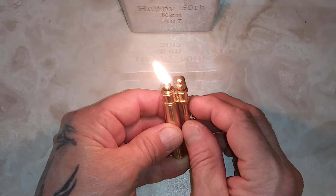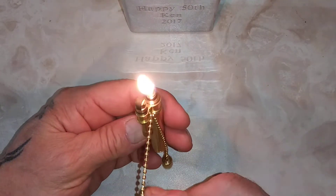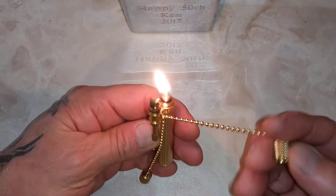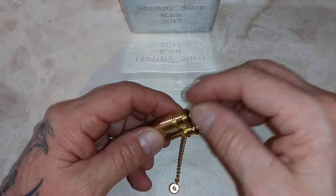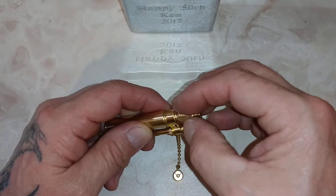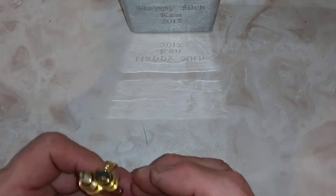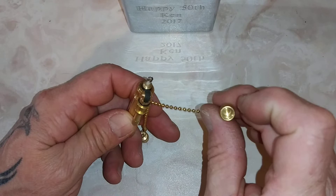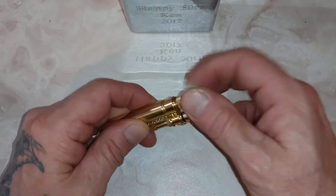Oh yeah, it's like a torch! Wow, very cool. Make sure you put the right cap back on. Douse it out — you can probably blow it out too. Try it again. Very cool.